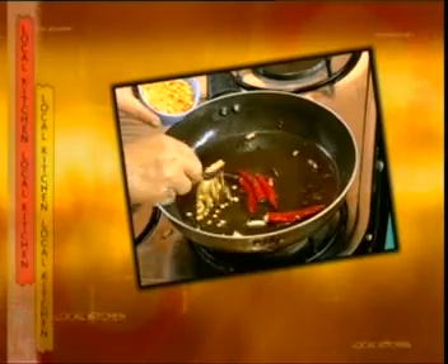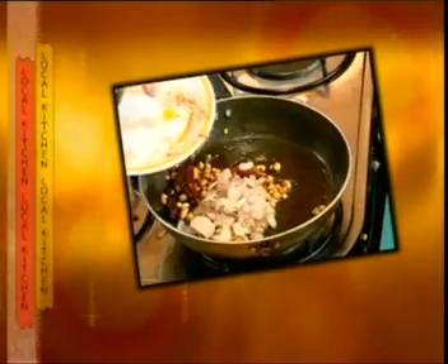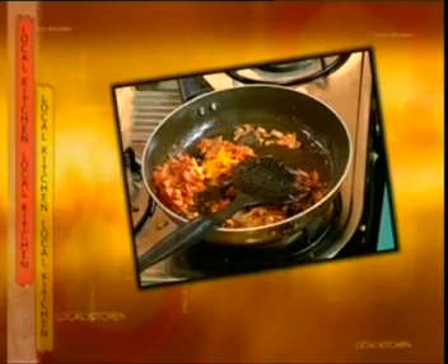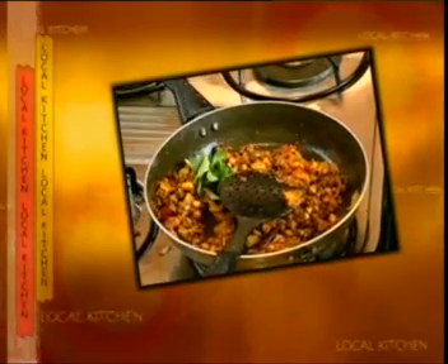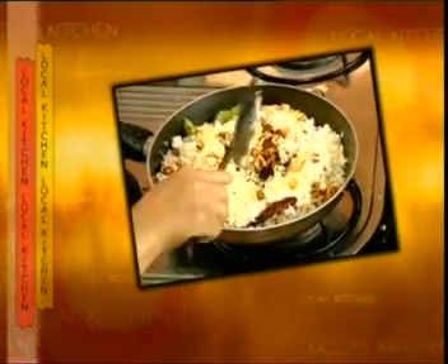Put the tomato puree through with the turmeric and the sauce. Add the tomato puree. Stir the flakes into the sauce. Add the tomato puree again. Then add the pasta, hot sauce. Let's take a short break in local kitchen.